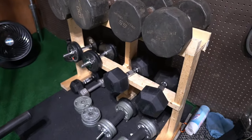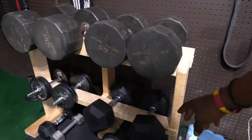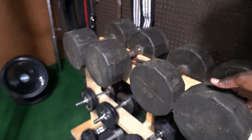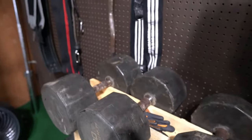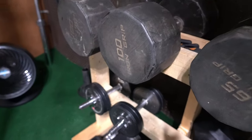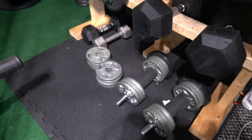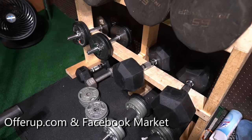This next one is a dumbbell rack that I made from scratch — it's wooden, obviously, because I built it. I've got some dumbbells on it. These ones I got from Walmart about six years ago, and these others I got from the same person I got the plates from. Dumbbells are literally some of the most expensive equipment you can buy for a home gym. I wish I could buy 150s or 160s, but those are hard to find.